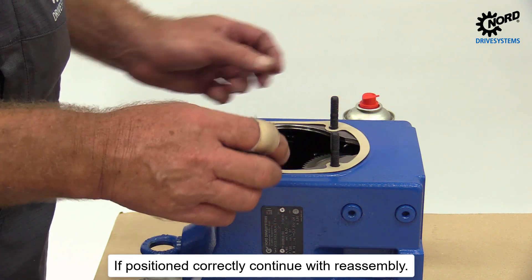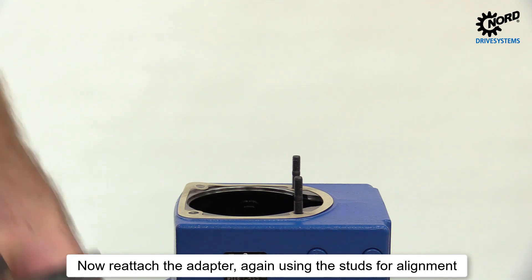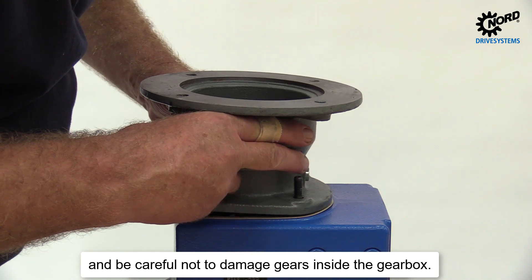If positioned correctly, continue with reassembly. Now reattach the adapter, again using the studs for alignment, and be careful not to damage gears inside the gearbox.